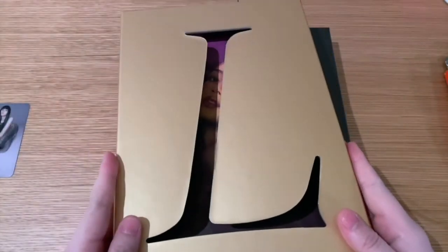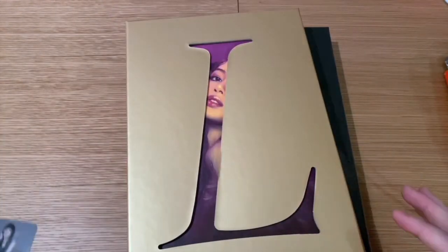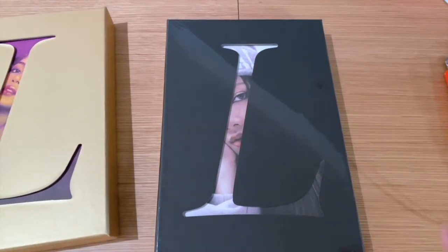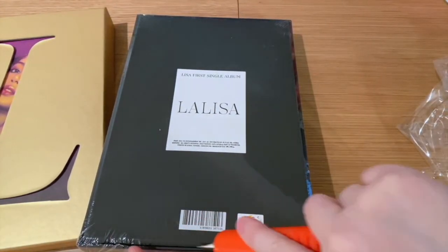Alright, let's move on to the other version. I feel like this one is going to have more of a black and white vibe.